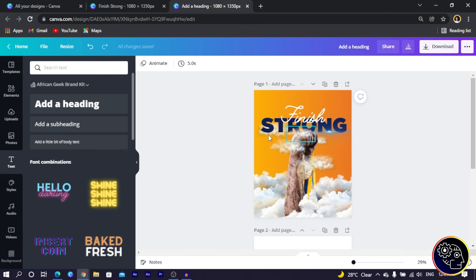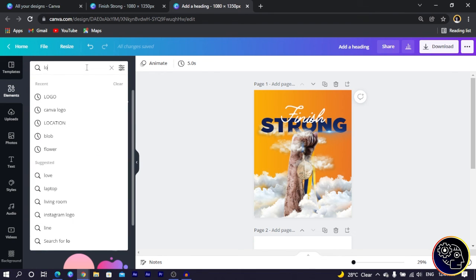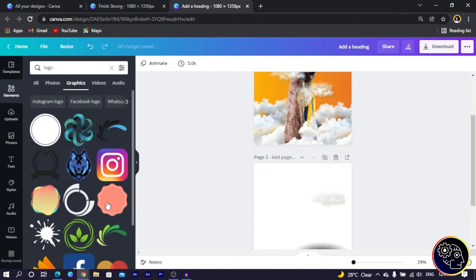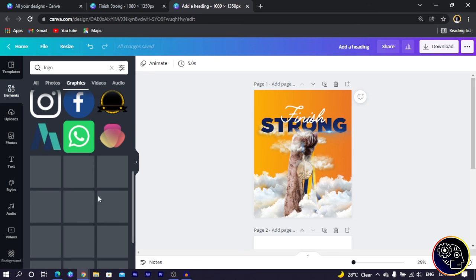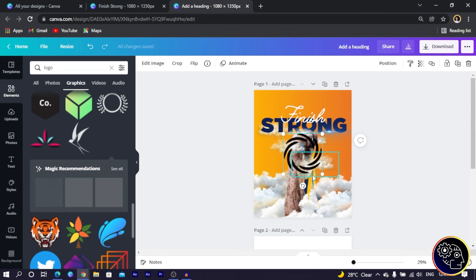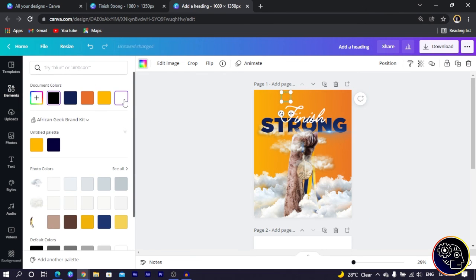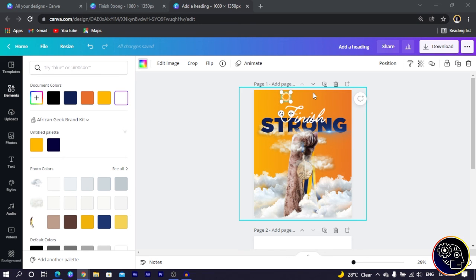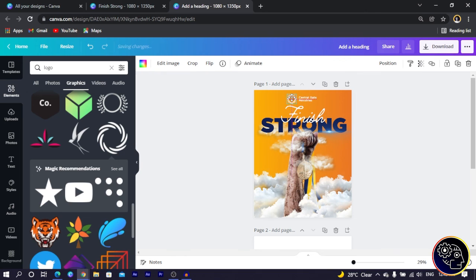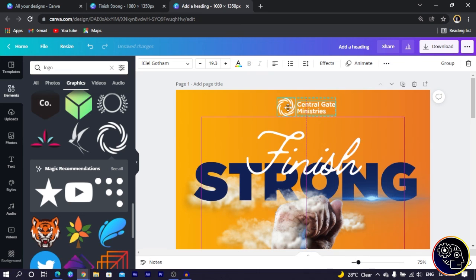Now I add a logo. I come into Elements and search for 'logo.' There are many interesting logos here — remember, if you're designing this for a client, use their actual logo. I select a logo, reduce its size, position it, and change its color to white. Then I add the associated text by copying and pasting it from my second screen, select everything, make it smaller, and center it.